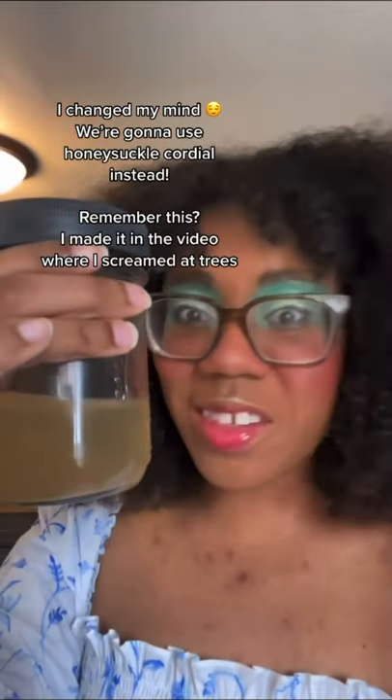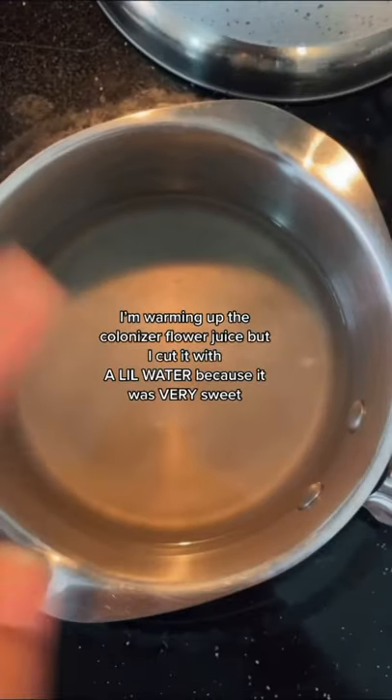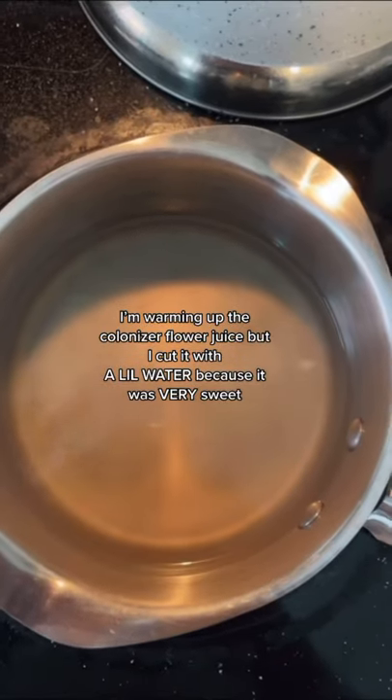I changed my mind — we're gonna use honeysuckle cordial instead. Remember this? I made it in the video where I screamed at trees: 'Choking out our native spaceship!' That's the one! I'm warming up the colonizer flower juice, but I cut it with a little water because it was very sweet.